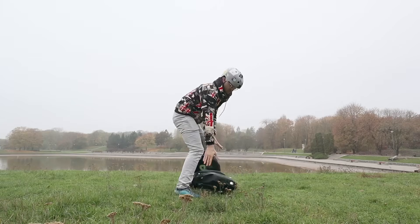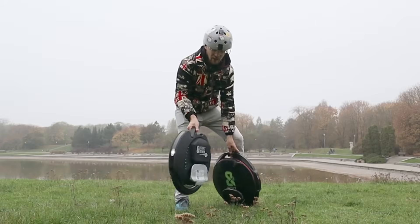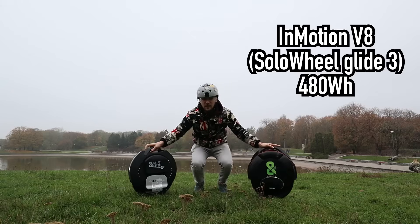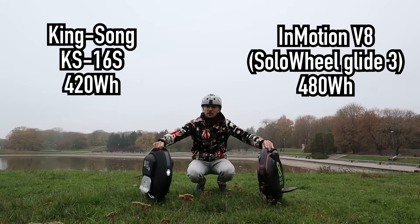Hi and welcome! Today we're gonna test two wheels for under a thousand dollars: the Inmotion V8 and the Kingsong 16S. Let me tell you more about it.